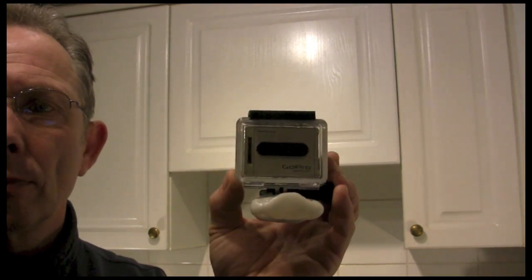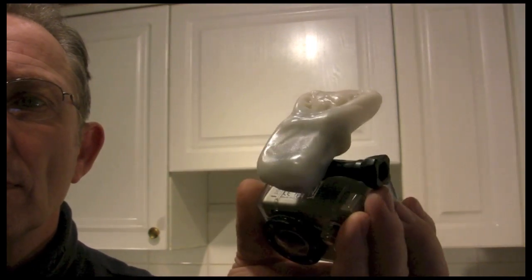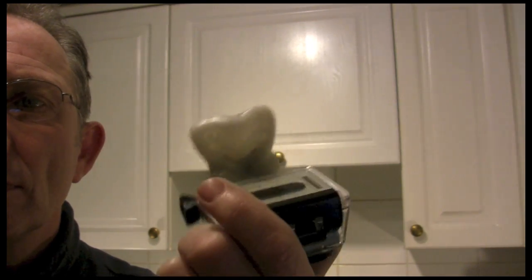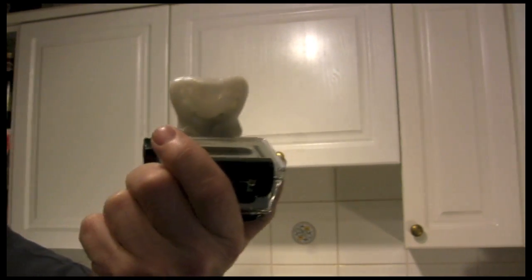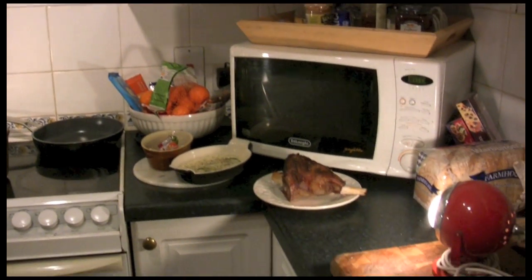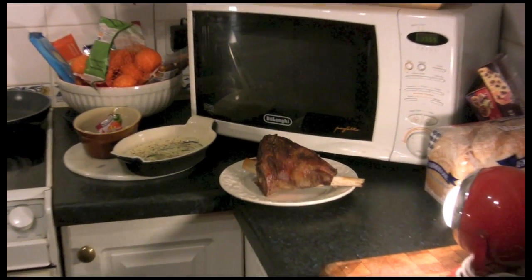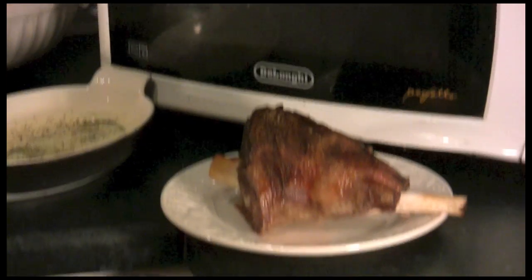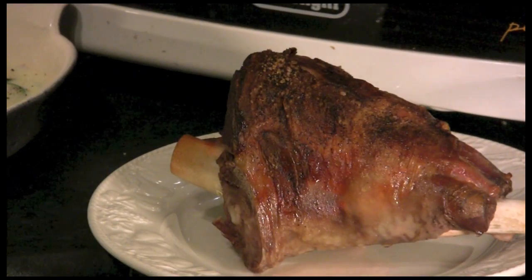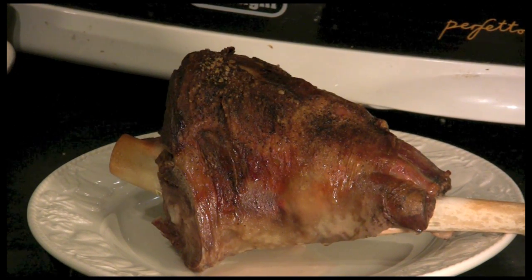That's about it — that's how I made my GoPro mouth mount. Fairly simple, fairly straightforward, it's not pretty but it works. And while I've been doing that, my roast is just about done. Got it out of the oven — it's a nice leg of lamb and I'm really looking forward to that tonight. I'm the only one in this house that eats meat, so that's all mine! Thanks for watching guys, catch you on the next one.